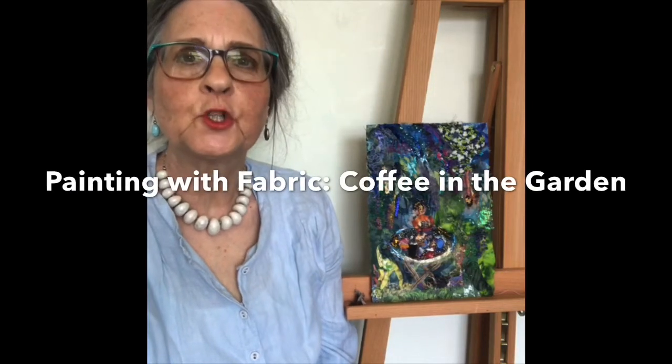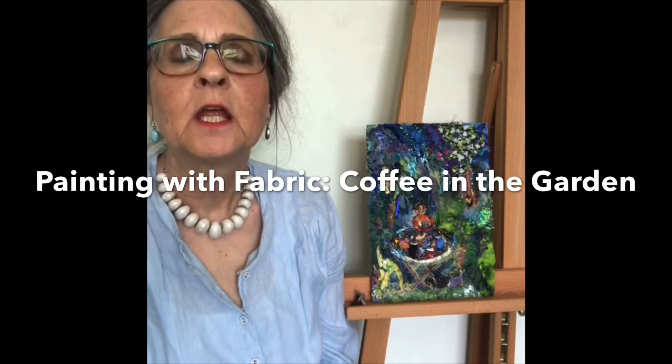Hello, I'm Barbara Shaw and this is the next picture in my Stay Safe Stay Home series of work that's based on lockdown. This one is coffee in the garden, and as you can see it's very small, so some of the pieces I've actually used are really tiny and I'll show you close-up what it looks like.